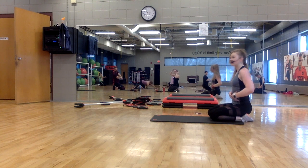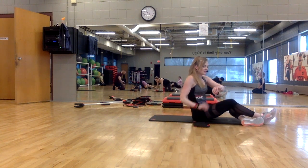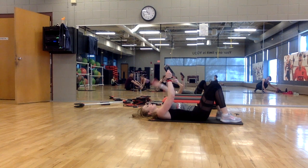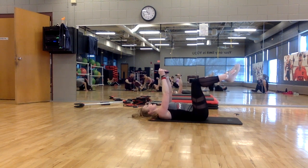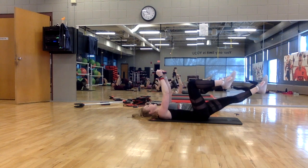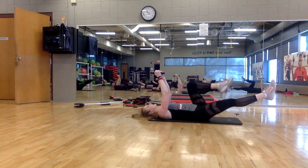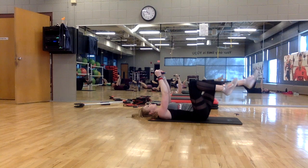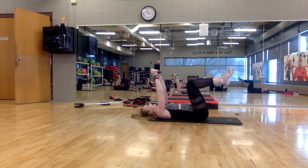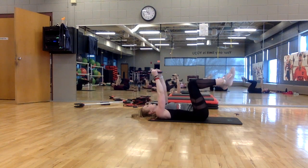Last one — core strength, upper and lower abdominals working. You can grab your plate for this one if you choose — medium-sized plate, this is our last one. Starting with the plate above the shoulder. Legs are going to be in tabletop position — knees over the hips. Press your shoulders down and back. Leg extensions: extend and change, extend and change. Legs are extending to 45 degrees. Advanced — you can extend your legs a little bit lower, but make sure your back is staying flat on the floor.